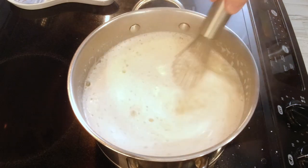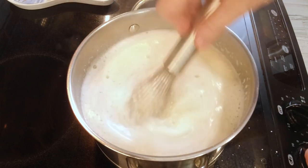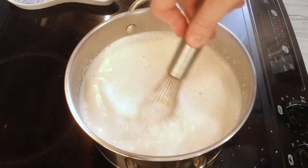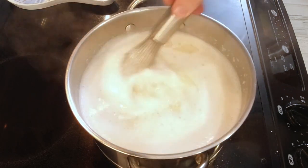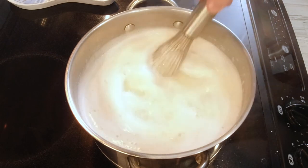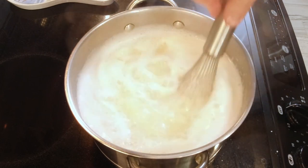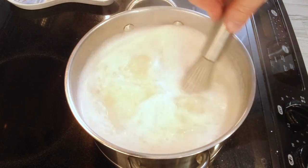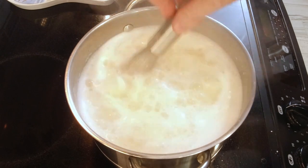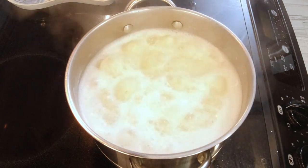Once you get all the grits in there, we're going to go ahead and bring this back up to a full boil again, so I'm going to turn that heat back up to high. This is the time your grits are going to want to stick or clump up, so just make sure you're whisking them really well. Now it's back to a full boil, so I'll turn this all the way to the lowest setting and let those simmer for five minutes, stirring every once in a while. They're still boiling really well, so I'll let that die down a little before I put the lid on so they don't boil over.